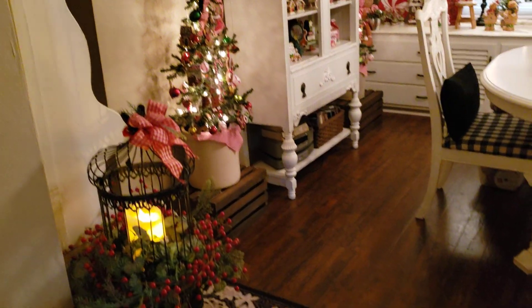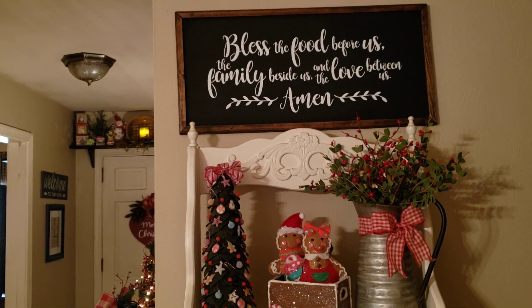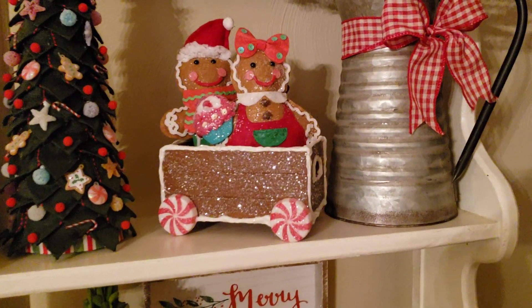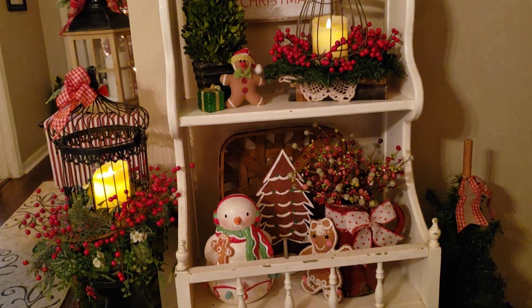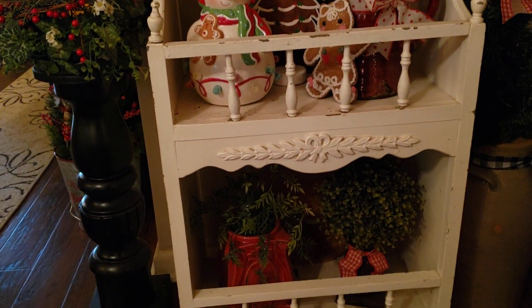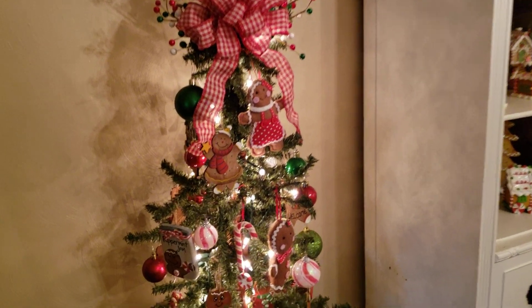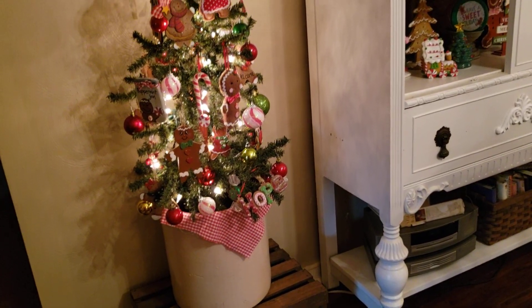Welcome back to my 2021 tour. This will be my gingerbread kitchen and dining room. I made this with a crate from the Dollar Tree — isn't that cute? I've seen that idea on YouTube. I'm so thankful for all the folks out there that do crafts and show them and give us many ideas. This little set of ornaments here came from Amazon. There were like eight of them in a package for probably less than $10. They were really cute.